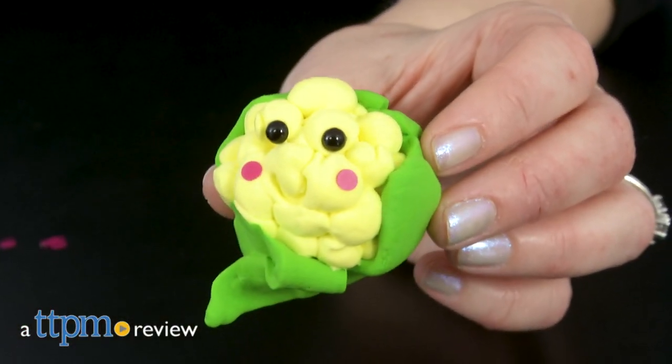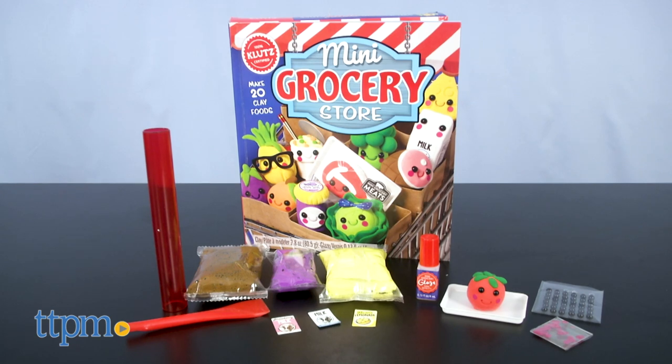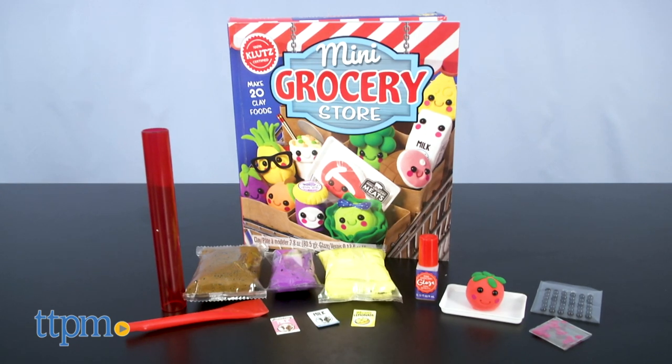Want to create some of the cutest food you've ever seen? Hi, I'm Laurie from TTPM. That's what you get to do with the Klutz Mini Grocery Store Craft Kit. Using air-dry clay, create the contents of your shopping cart.